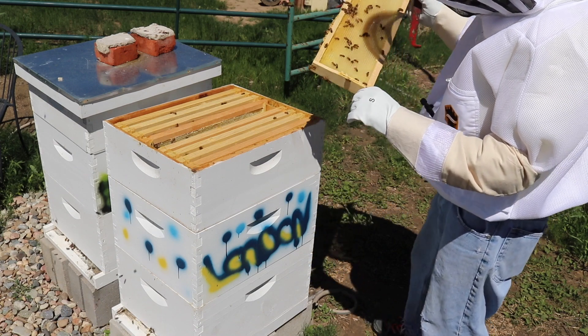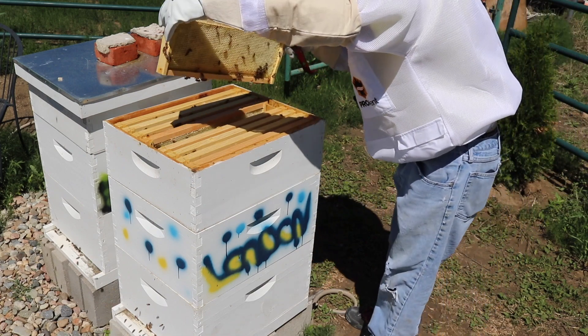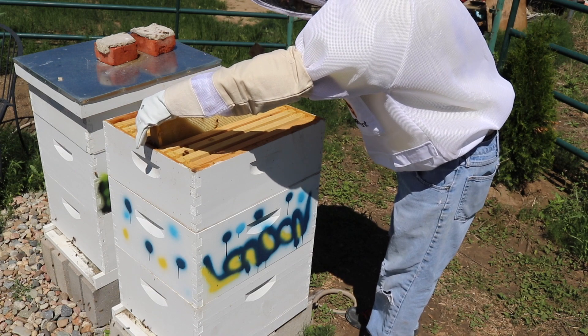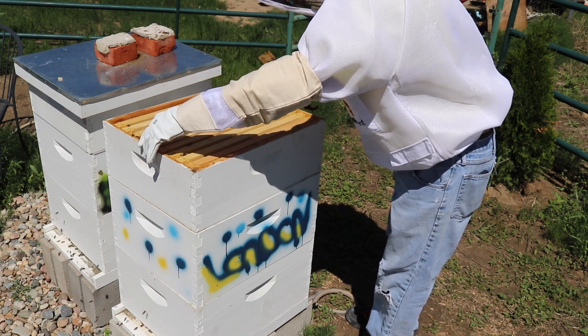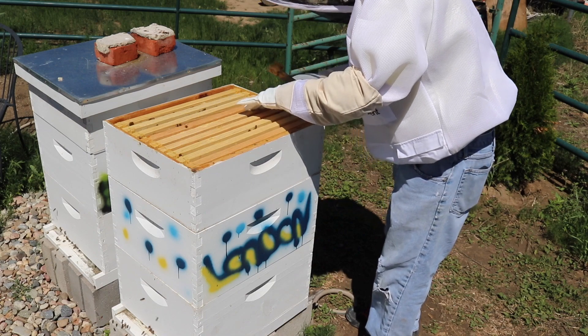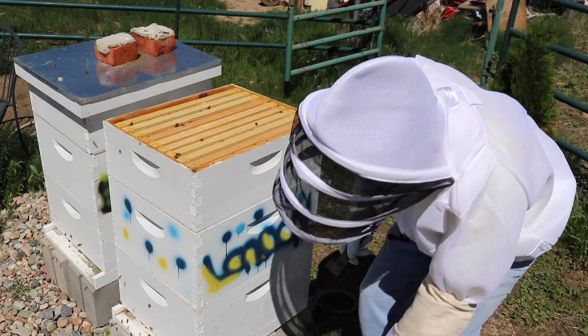There's some nectar there, not much. But I actually feel like these queen excluders are not working well for our setup.